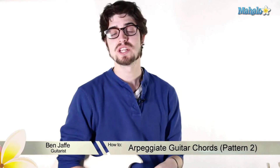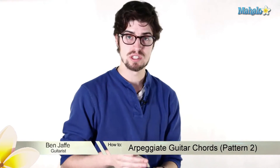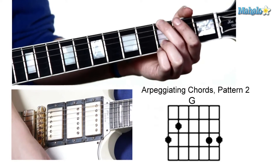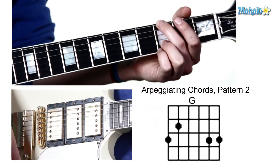Ben here. We're talking about arpeggiating guitar chords. What that means is taking the notes individually in a chord, as opposed to playing them all at the same time harmonically. So if you were to just strum a chord, it would sound like this. But if you're going to arpeggiate, you're going to select which notes you're going to play in it.